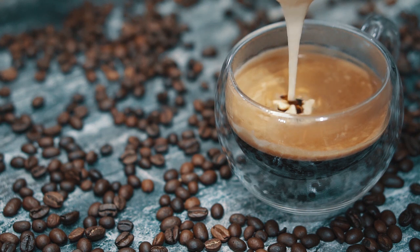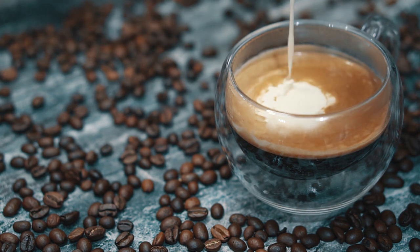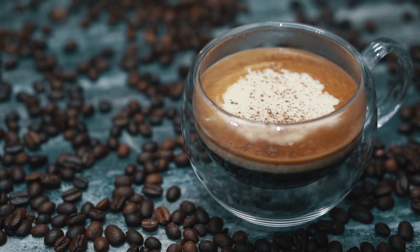Готовим кофе, который вы любите, — растворимый или зерновой. И выкладываем получившийся крем сверху напитка. В завершении присыпаем корицей.